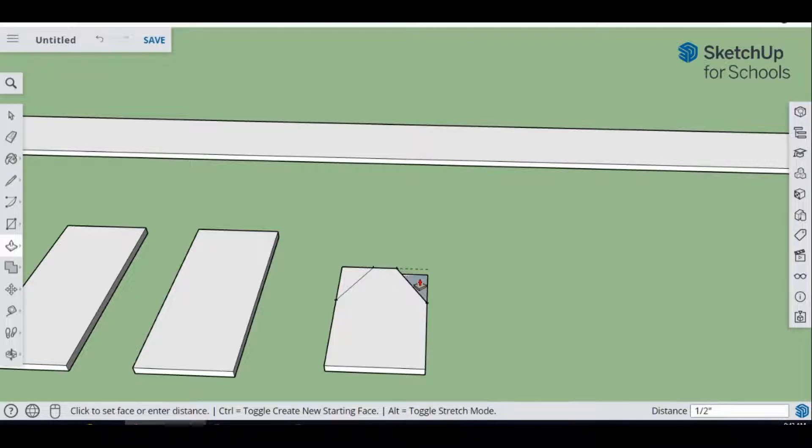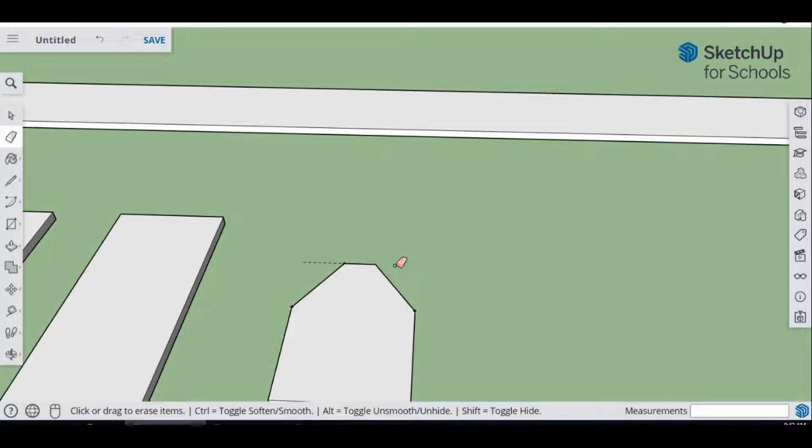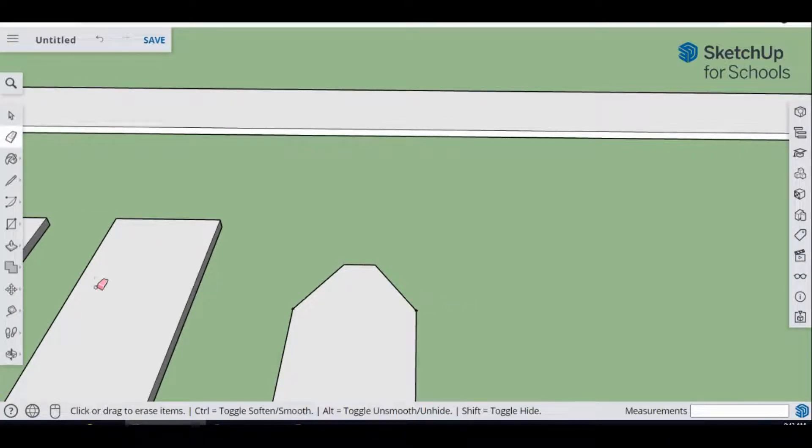Use the Push/Pull tool to cut off the ends — just like you'd bring the piece to a circular saw or miter saw and cut off those ends to get your end pieces. Then come over to the Eraser tool and erase those guidelines. You may have to zoom in a little bit. Now the next part is to measure where we'll be drilling the hole.